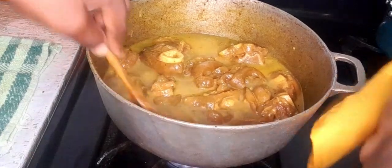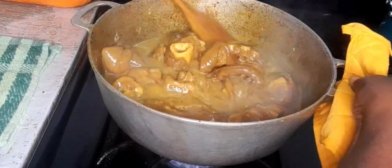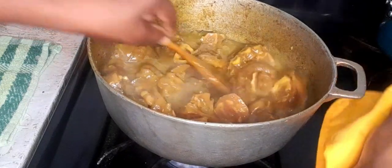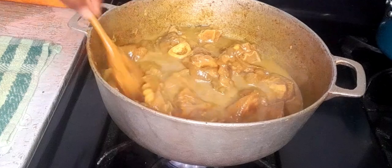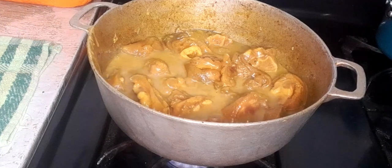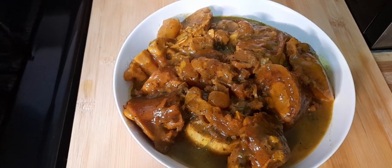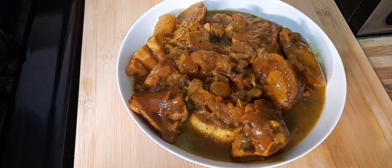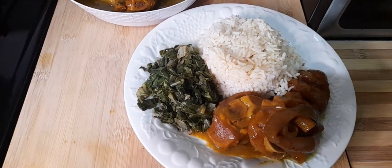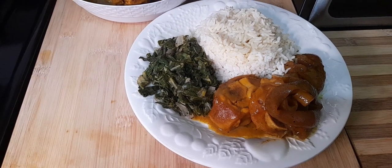My curry cow foot is actually finished cooking, and now it's time to serve a plate. There you have it, guys — my curry cow foot. I serve this up with some plain rice and some steamed bok choy. Bon appétit!